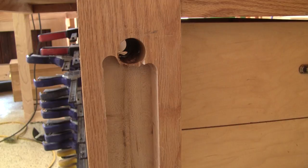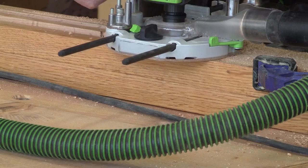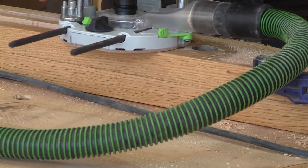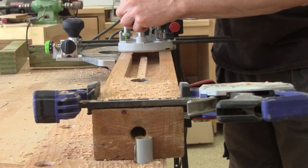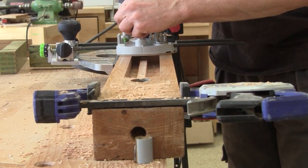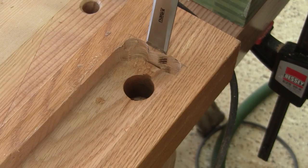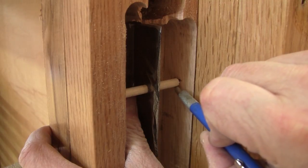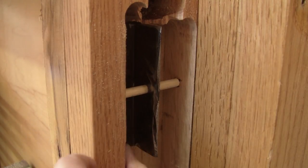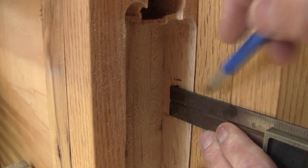I cut a little bit too much there, but this will still work fine. Now I need to cut the same recess but on the chop itself. I make one pass on each side of the chop and end up having just the center to remove. The ends are finished. Now I need to mark where the top pivot hole will be on the chop. I begin by marking the placement of the pivot, then transfer it to the chop, and with the drill press, I drill the chop pivot hole.